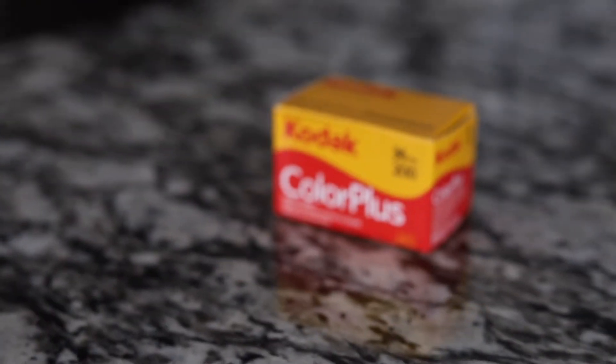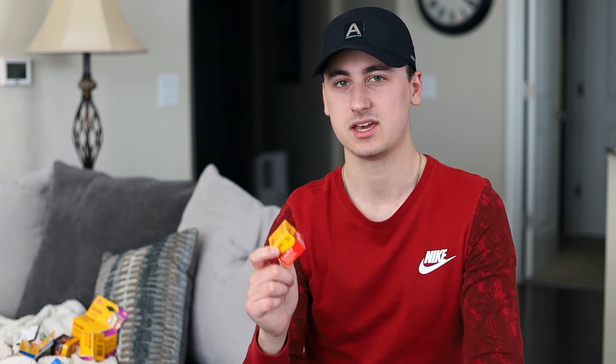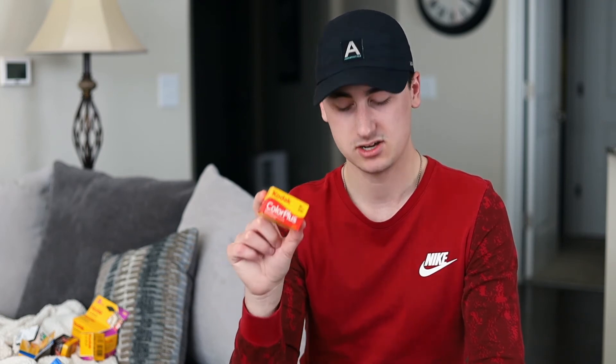Next up, we've got another roll that I have not shot before — this is Kodak Color Plus. I've heard some good things and some bad things about this. I'm excited to shoot it. I want to see how it stacks up against Kodak Gold. That's actually a video I'm considering making: Kodak Gold versus Kodak Color Plus. Let me know down in the comments if you're interested in seeing that comparison video, because it's something I would enjoy making.